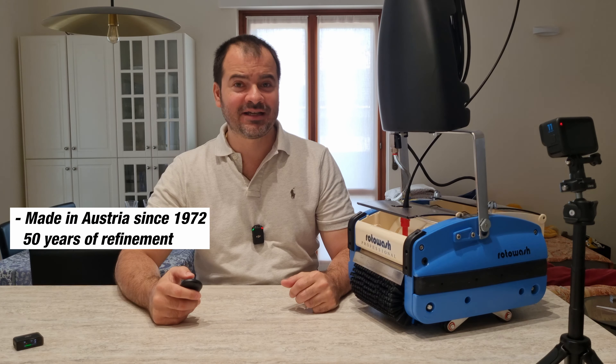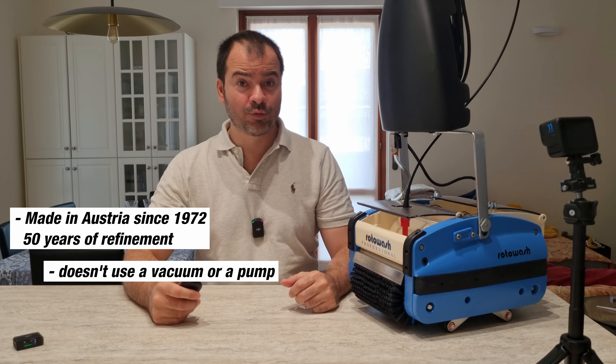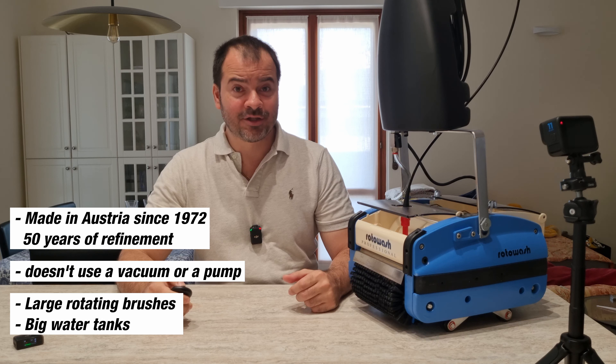The Roto-Wash differentiates from every other floor washing machine in every aspect. It's exceptionally robust, made in Austria since 1972, having passed 50 years of refinement. It's truly straightforward — it doesn't use a vacuum system or a pump. It's incredibly efficient, with two large rotating brushes and a generously sized front tank, allowing for ample water usage.